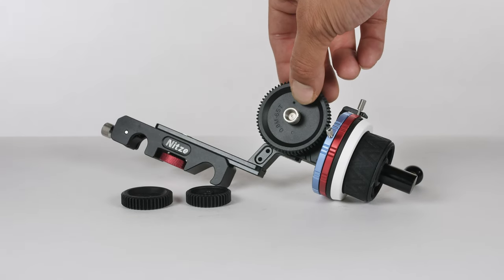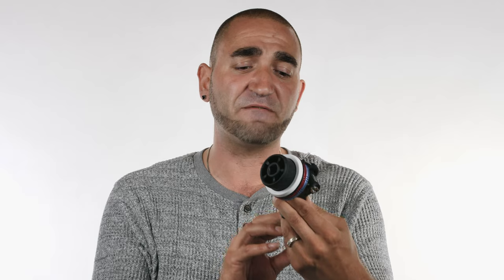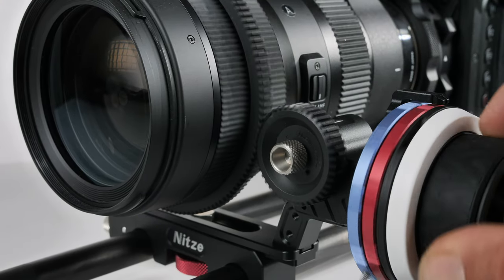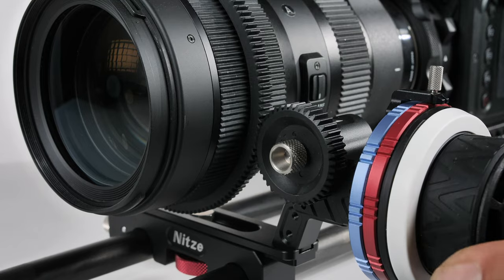The follow focus is made out of aluminum alloy and weighs approximately 470 grams. As I mentioned, the build quality and design just feels and looks fantastic — there are definitely no complaints.